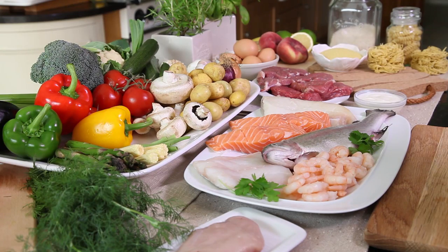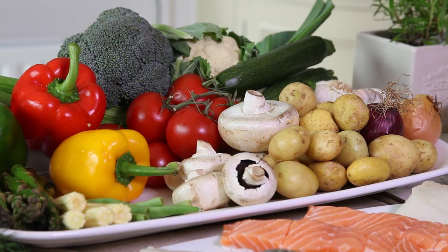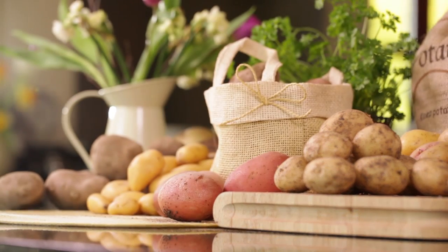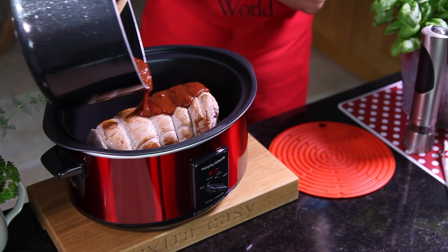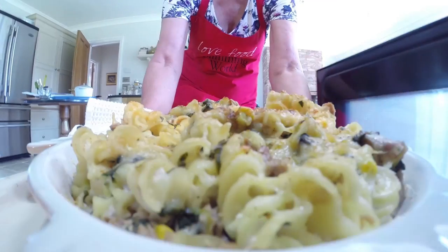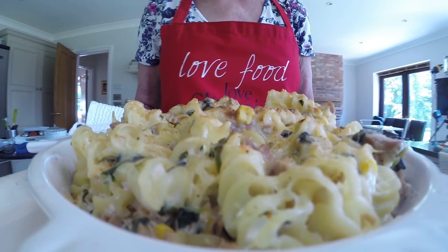Free foods are the masterstroke that makes Slimming World so effective and so easy. We have hundreds of healthy, delicious, everyday free foods, and they're yours to enjoy with absolutely no limit. You'll discover hundreds of recipes and meal ideas each week at your friendly Slimming World group. To find one near you, visit www.slimmingworld.com/groups.